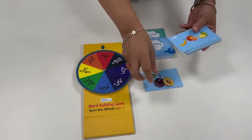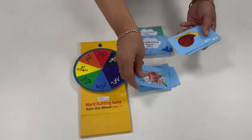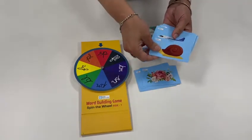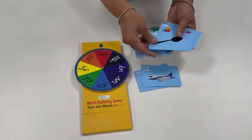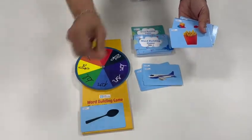Going through the cards: plum, fruits, broccoli, flower, snail, plain... 'sp' — spoon! So I get one point.